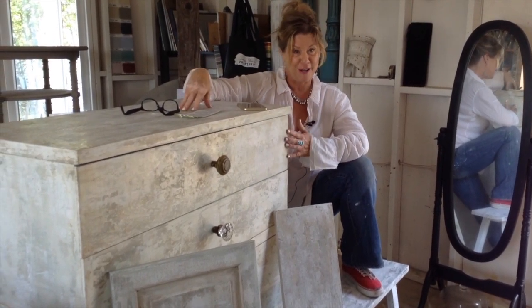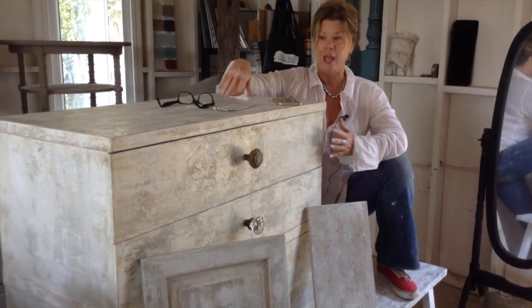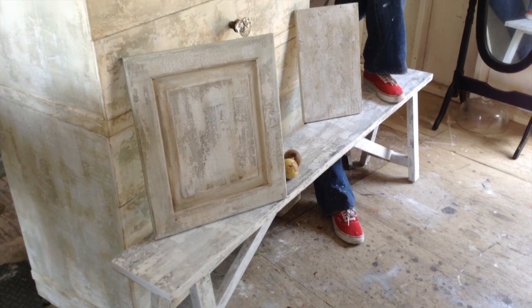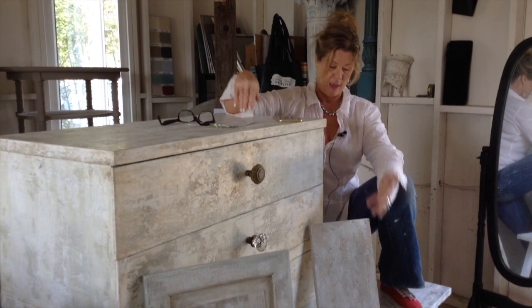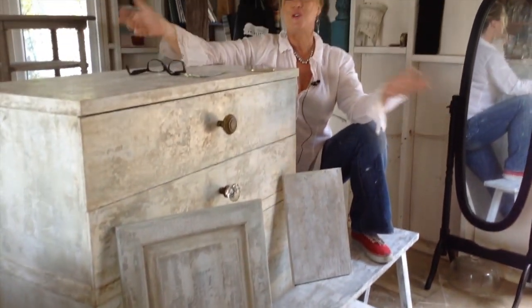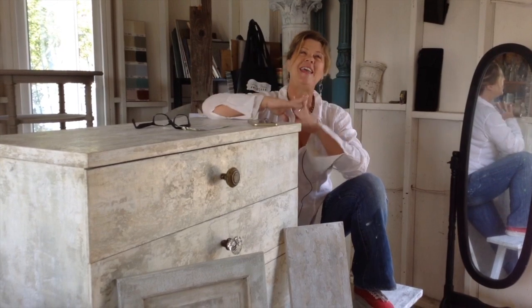The dresser — if you don't get the video — was a roadkill piece, meaning I found it on the side of the road for free. It sat in my studio forever because I didn't feel like painting it. Then I came up with this finish for a bench I did, thought it would be great on the dresser, applied it, and my client saw it. It's already sold for $525, and the bench I charged $175 to finish — so that's almost $700. If you can make $700, would you get this video?